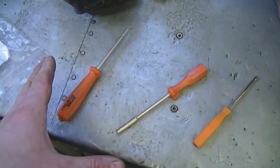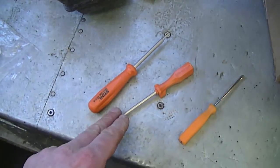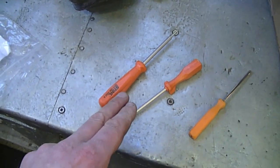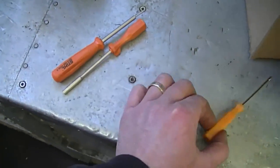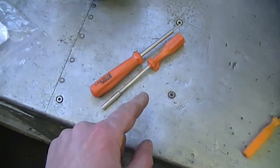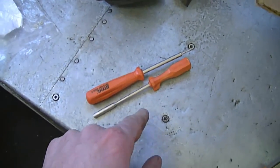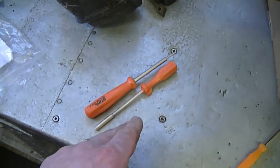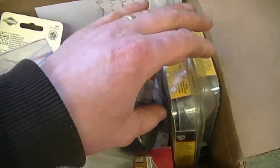He wanted me to let you guys know that these tools are listed on eBay.com. I'll put the link under this video so you guys can buy them. There's also a third tool which is a limiter cap puller. I'll put all three links in case you guys want to go get those tools.